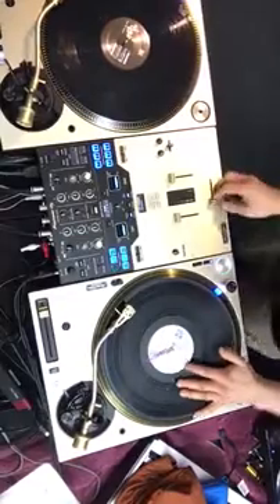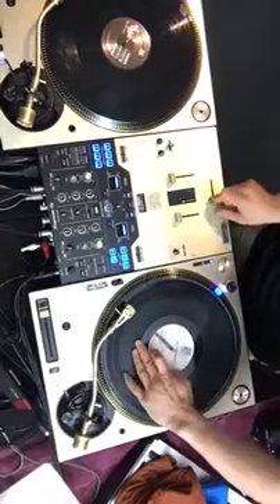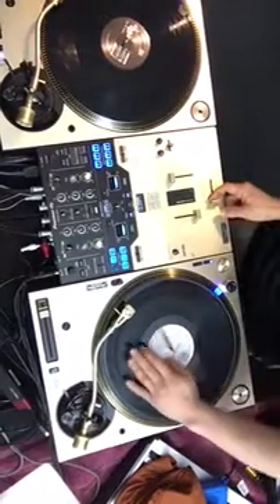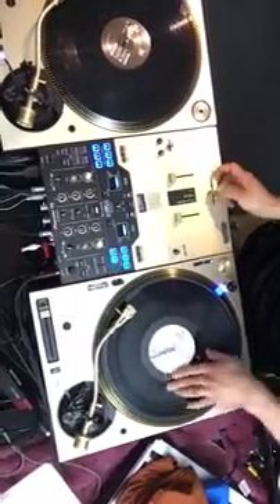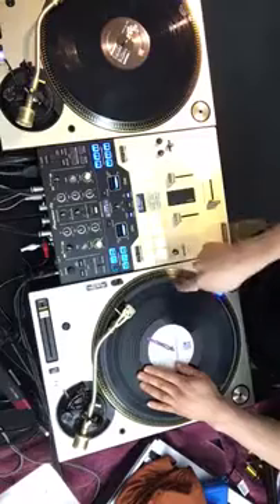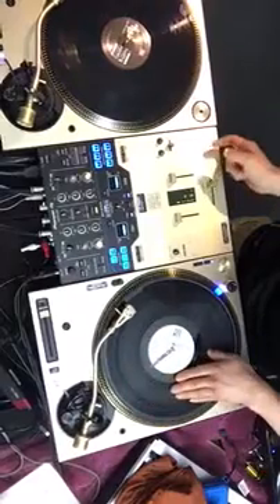For hamster style: instead of being together and apart, your hands almost follow each other — they go this way and then back. Your fader and record hand kind of follow that same direction, going in a counterclockwise direction. Then it follows the other way — so they kind of follow each other.